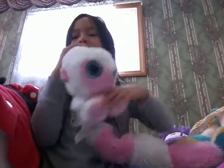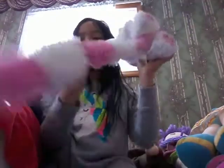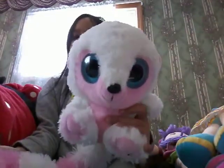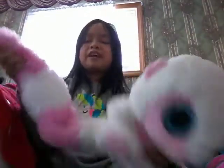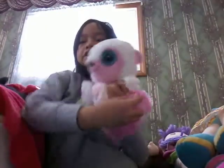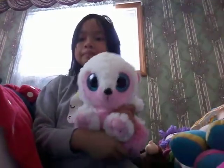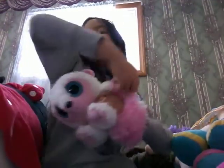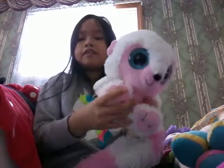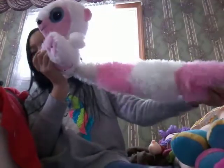And here's the last plushie of the day — this white and pink raccoon, which I call Pinky. It has big blue eyes. Are you scared of big blue eyes? It's really cute. Maybe this is my third favorite plushie. And the tail is very long and fluffy.